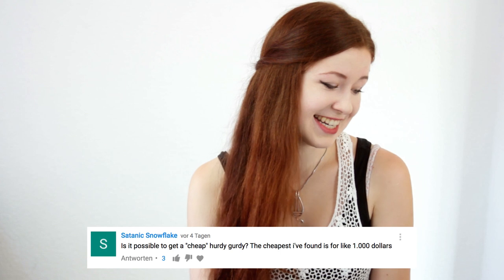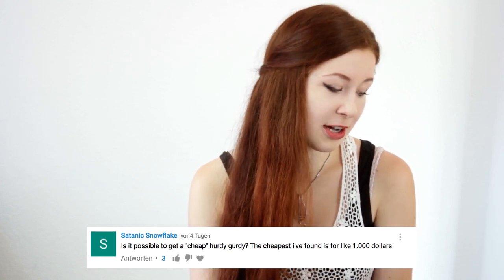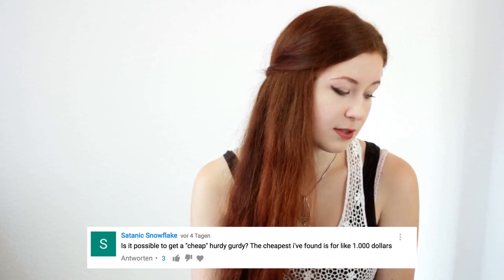All right, so I've got my laptop here with the screenshots. Satanic Snowflake wants to know: is it possible to get a cheap hurdy-gurdy? The cheapest I found is for like a thousand dollars. Of course, there are a lot of cheap hurdy-gurdies, especially right now, because there's a new thing coming up.